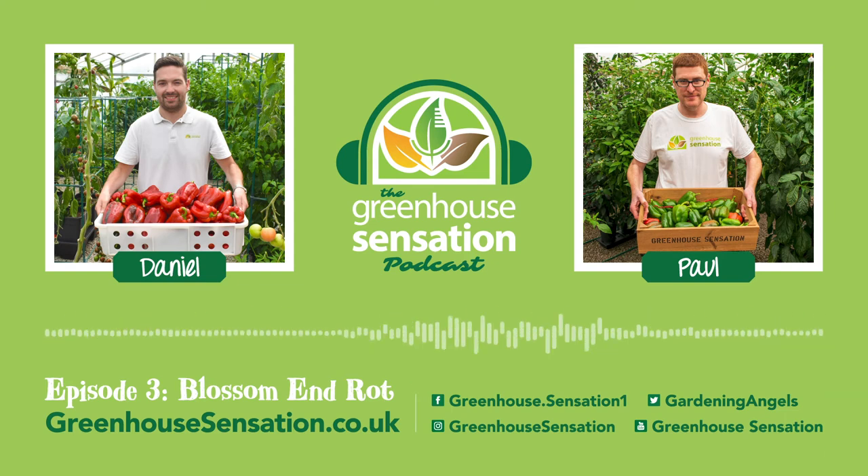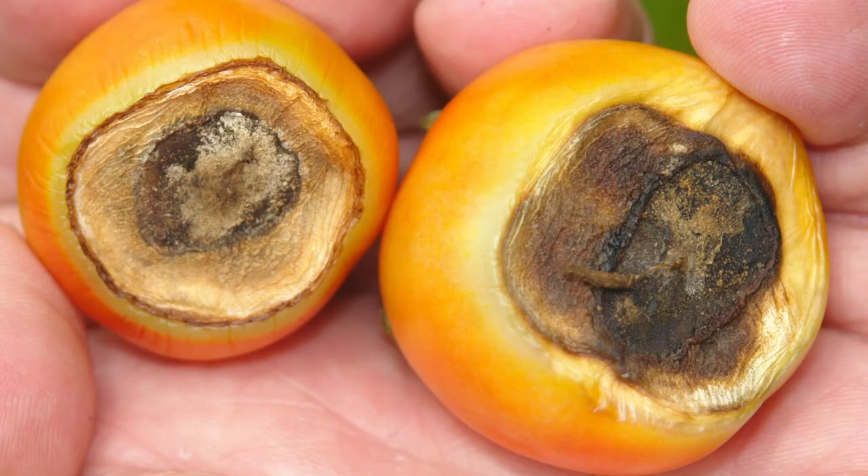So Paul, just a few quick questions. How do you spot blossom end rot in tomatoes? Well, like you just referred to, you start off with a brownish spot on the bottom of the fruit, which only develops and spreads all the way around the fruit, sometimes affecting up to half the fruit. So yeah, big brown spot.